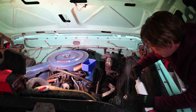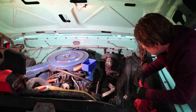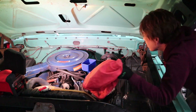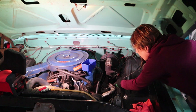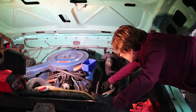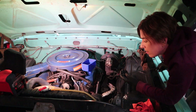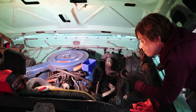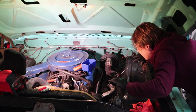Now we're gonna check the oil level with the dipstick. You always want to wipe it off first and stick it back in right away, because whatever you pull out initially will not be accurate. It's a little past full, so this is great — looks like we don't need to add any more.